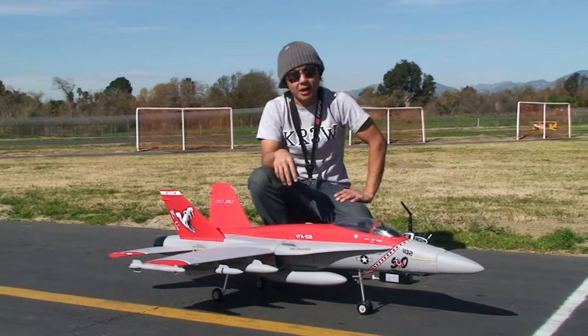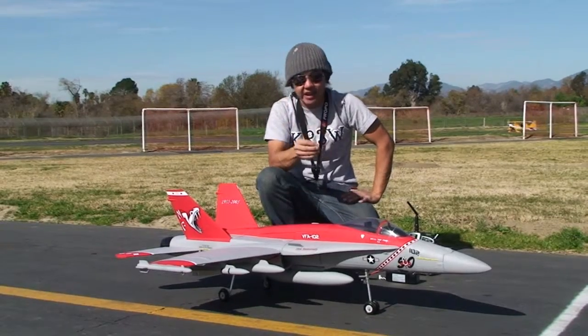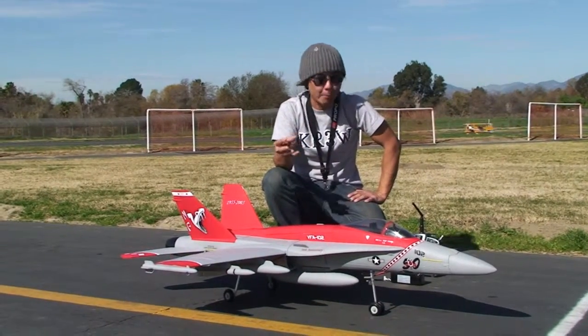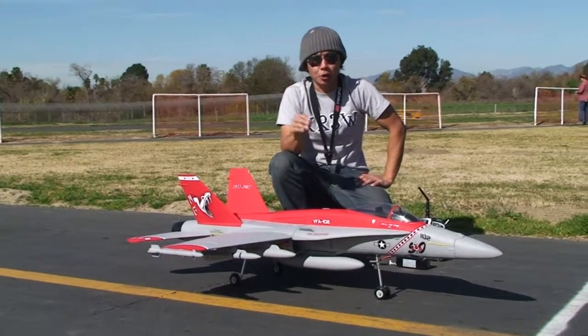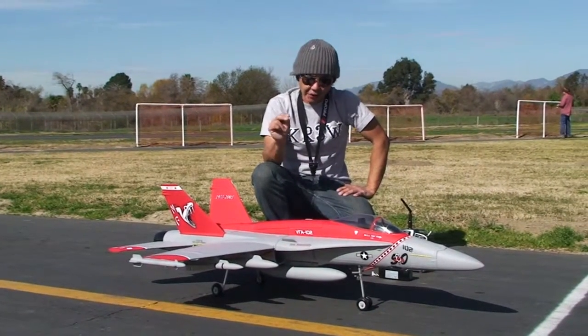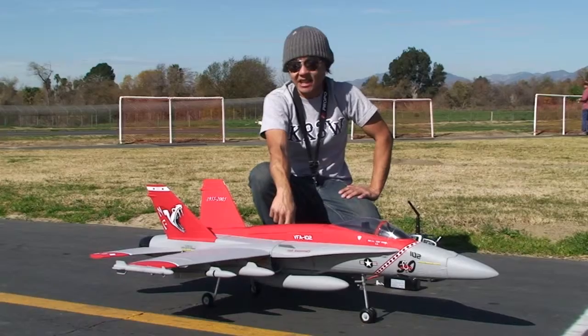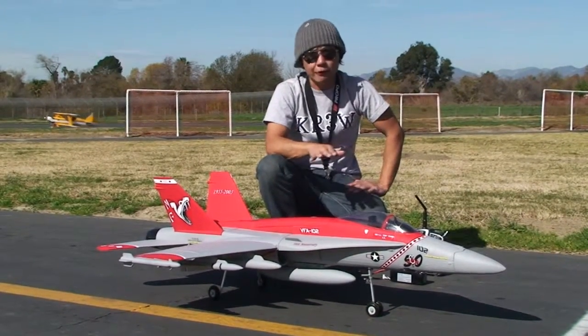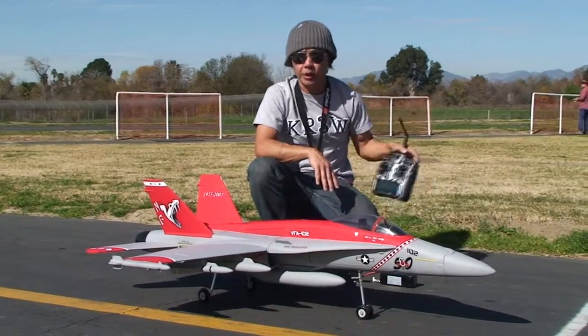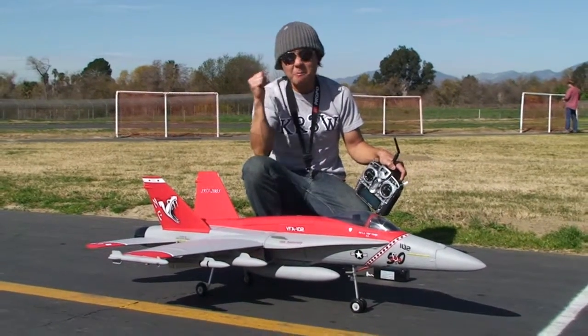Lots and lots of new stuff coming up, guys. Really excited about what's coming up — what I'm bringing in from overseas for you. If you have any questions, get a hold of me. I'm a little backed up, but I will get back to you. Let's go ahead and fly this 90mm FA-18 made by Blitz RC Works — the Diamond Viper version — flown bone stock with the exception of my own 9303. Let's go ahead and fly this baby, put it through the sky!